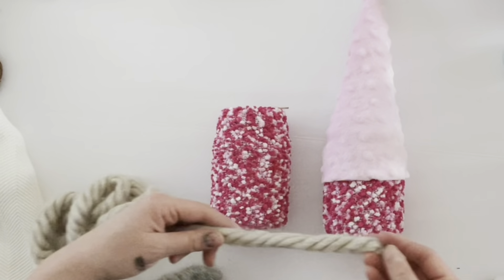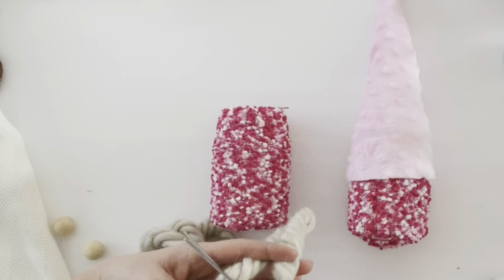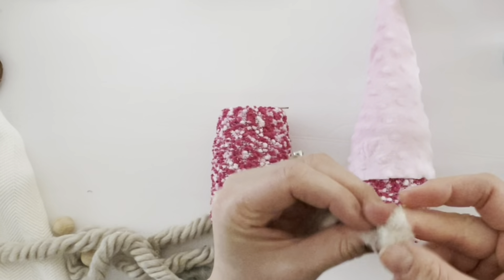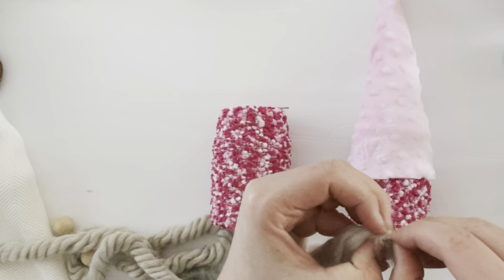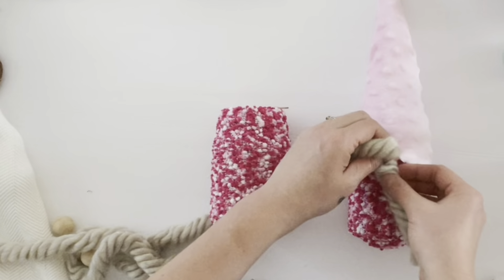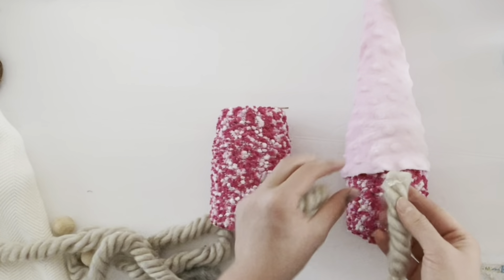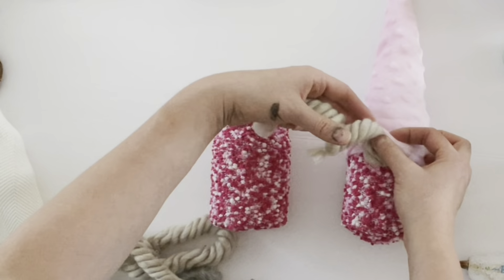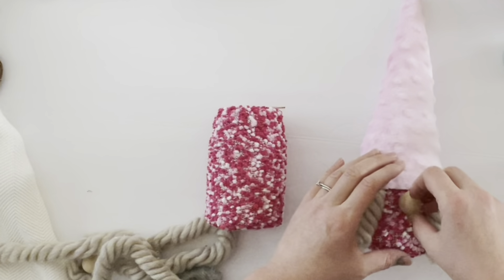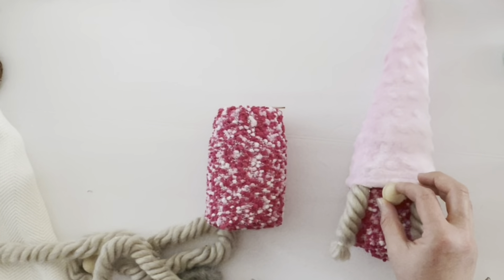The hats can come on and off the jar, so be careful not to glue anything to both the hat and the sock — keep the two parts separate. For girl gnomes, the easiest way to make braids is to use chunky braided yarn, cut off a couple inches, and use a rubber band to tie off one end so the yarn doesn't unravel. Then take the yarn and hot glue it on the underside of the hat. Once the braids are attached, take some hot glue and glue on the wooden gnome nose onto the sock so the nose stays when the hat is removed.